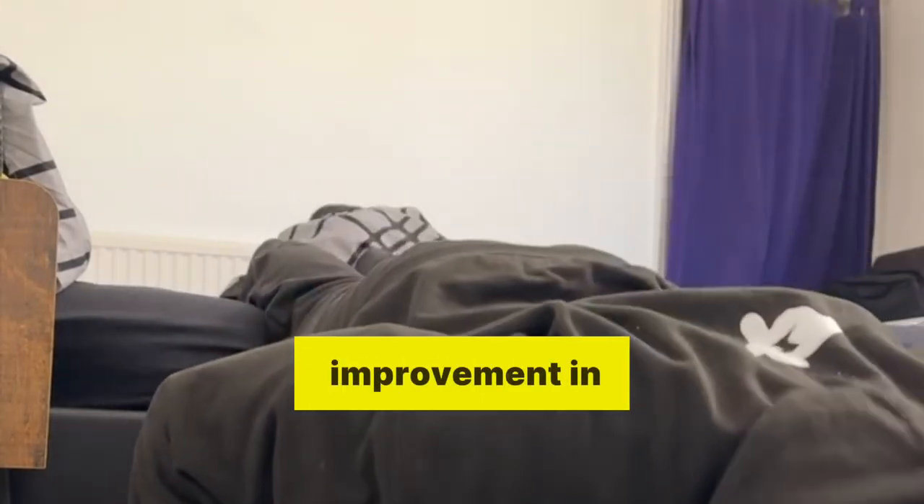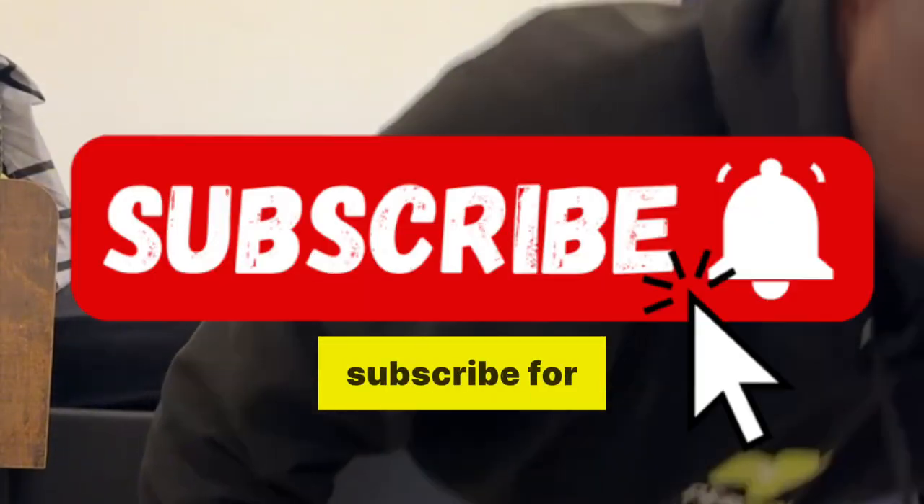Great job today. Remember, consistency is your best friend in fitness. Keep practicing and you will see improvements in no time. Don't forget to share this with your friends and subscribe for more fitness tips, and let me know in the comments what you'd like to see next.